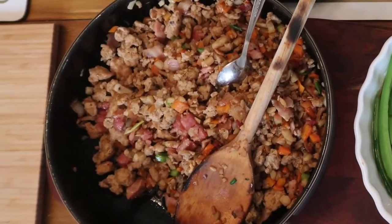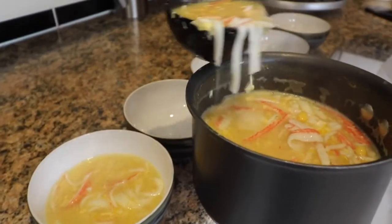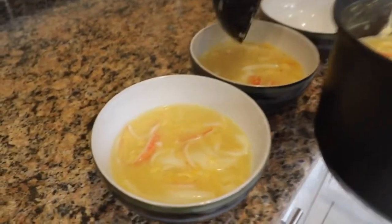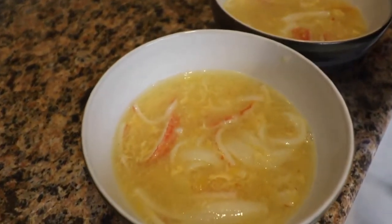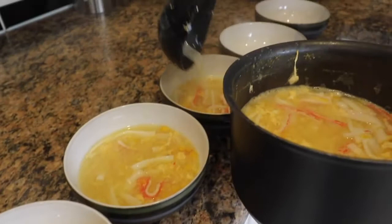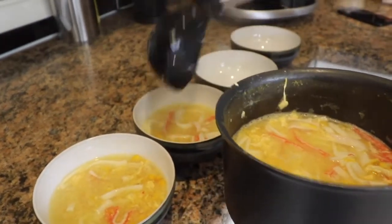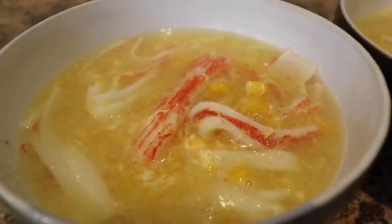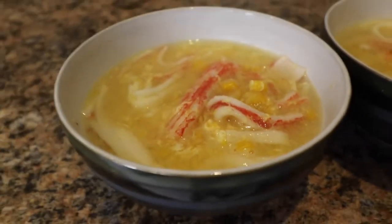Ultimately it goes perfectly with any dish. If you found this video useful, please like the video and subscribe if you want to come back and watch how to make crab and sweet corn soup like you get from the takeaway. Many more dishes to come — see you next time and thanks for watching.